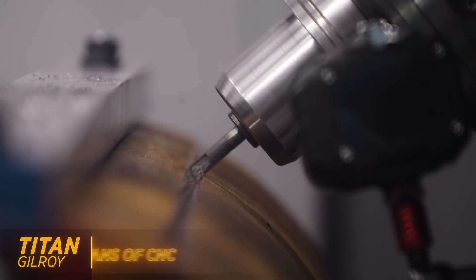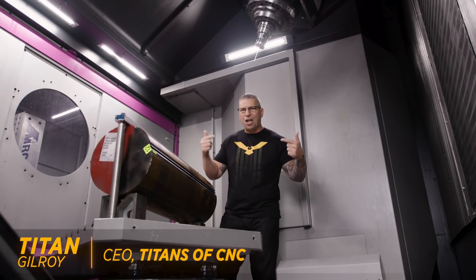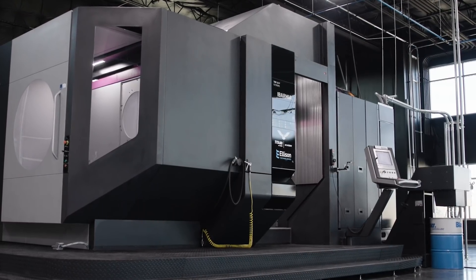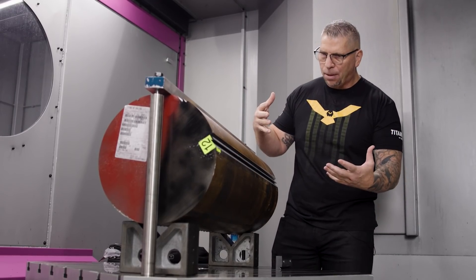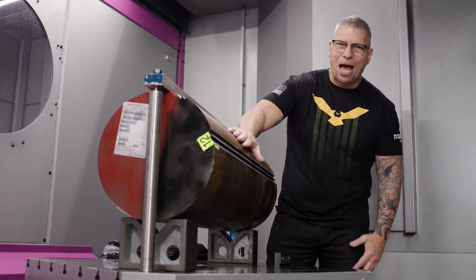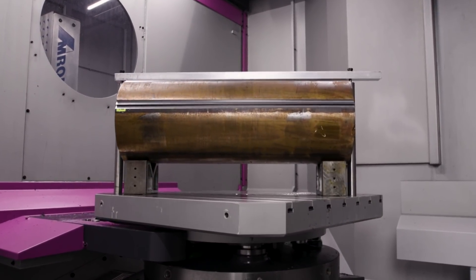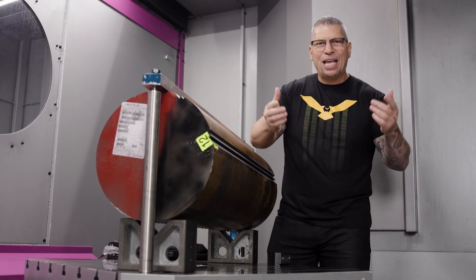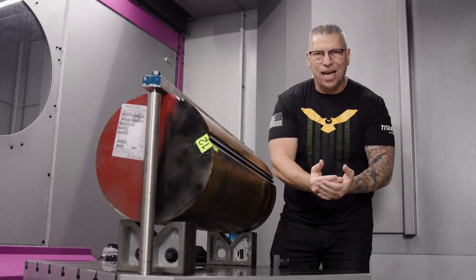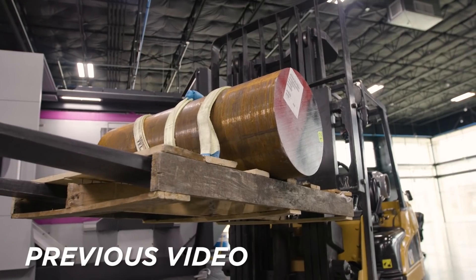What's up everybody, this is Titan, Titans of CNC, inside the hundred-thousand-pound five-axis Hermle. We are setting this baby up to hold this 1600-pound beast piece of 4140 steel, and we actually got you guys out there involved in a contest to help guess how we were going to fixture this material.